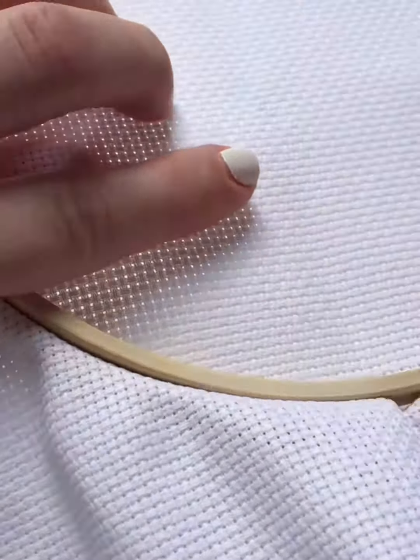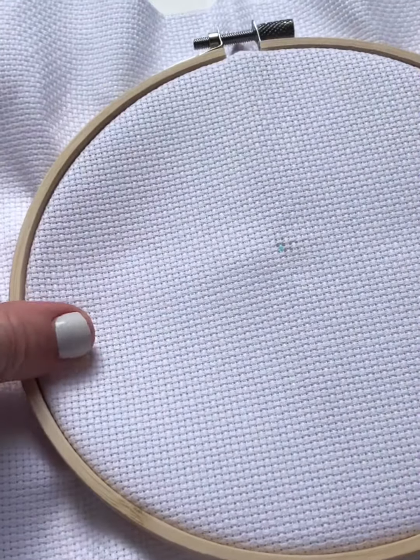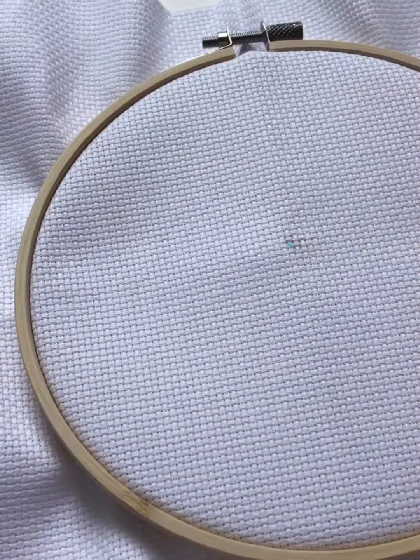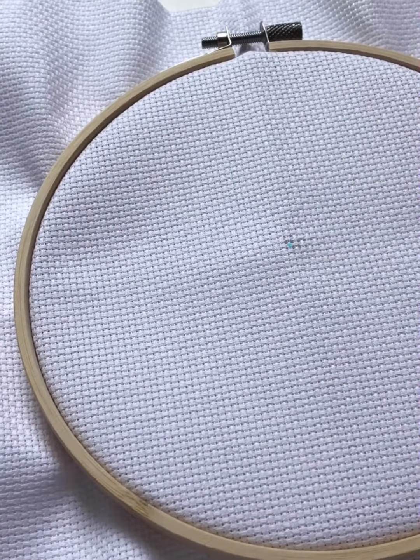Just pull the little extras off the back. You can also use a piece of tape and go like that — the tape will really pull off all the extra little threads. And that's how you use your seam ripper.